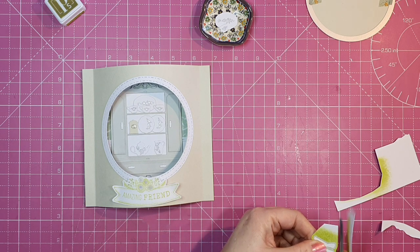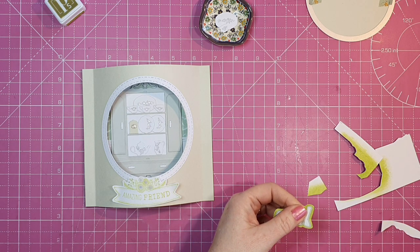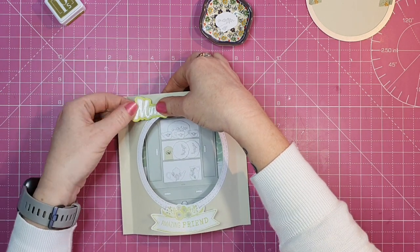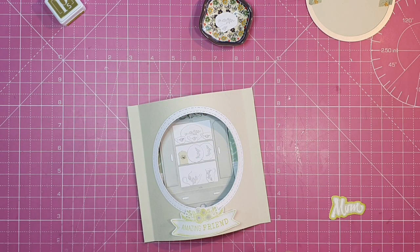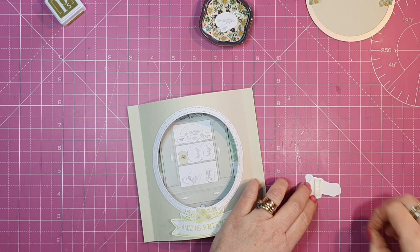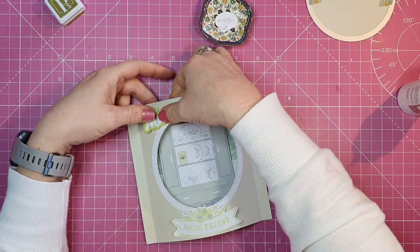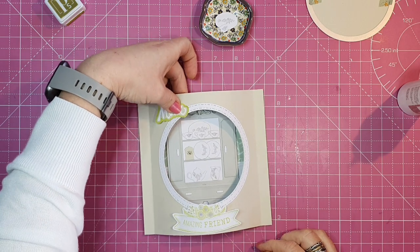Once that's down and dry I fussy cut around it so it looks like my white embossed 'Mum' sentiment has two shadow images behind it — one in our card base colour and one in green. The green colour is also used on the inside panel of our card. I have an overhead light with a magnifying glass that I usually use when fussy cutting, but I was free-handing it this time. I've put two layers of foam tape under the 'M' part of 'Mum' to raise it up because it's going onto a curved area.